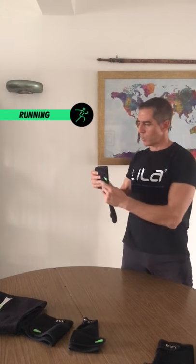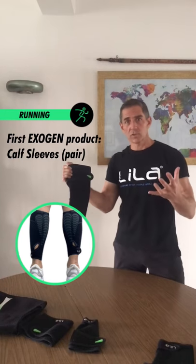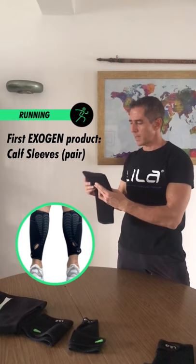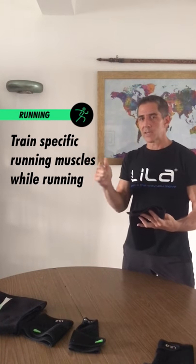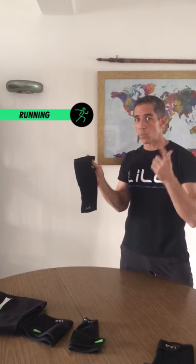Number one piece you want to start with is your calf sleeve. Most of you already know what calf sleeves are because you use some sort of compression product. Exogen has that compression benefit, but its benefit is far more than that. Adding that light bit of resistance into that lower limb puts a lot of great stress into the muscles used in running while you're fatiguing — and that's what makes it really unique. So runners, get a pair of those calf sleeves, get started on that experience, and watch that time drop in three to six weeks.